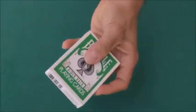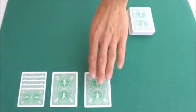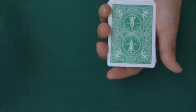Here is the Green Bicycle Deck, a poker-sized deck made of 52 different cards and enriched by three special cards. The first one is a card that allows you several effects, like for example showing the deck to be completely white, or making the printed face of a card disappear like this.